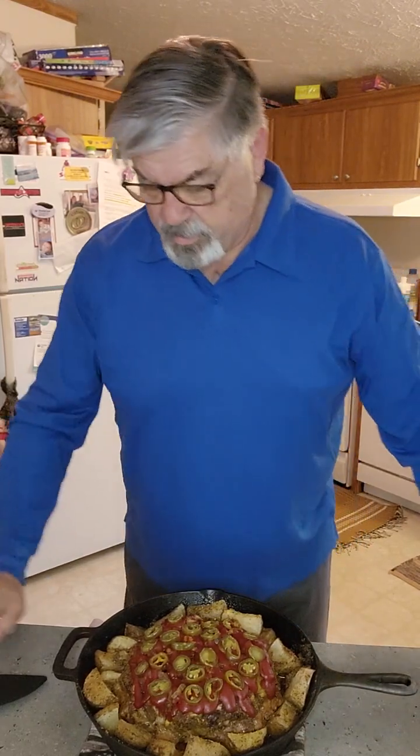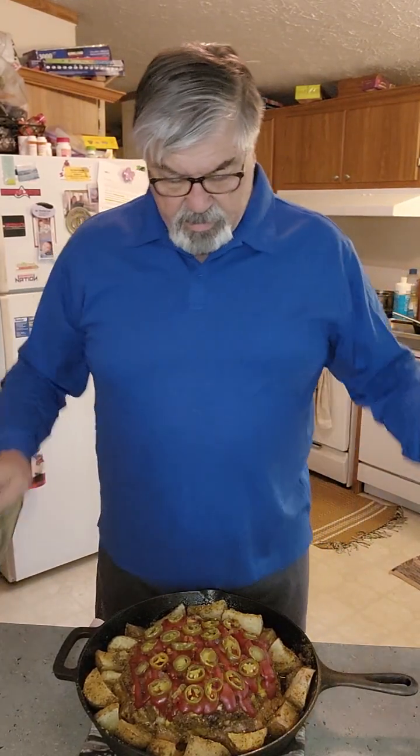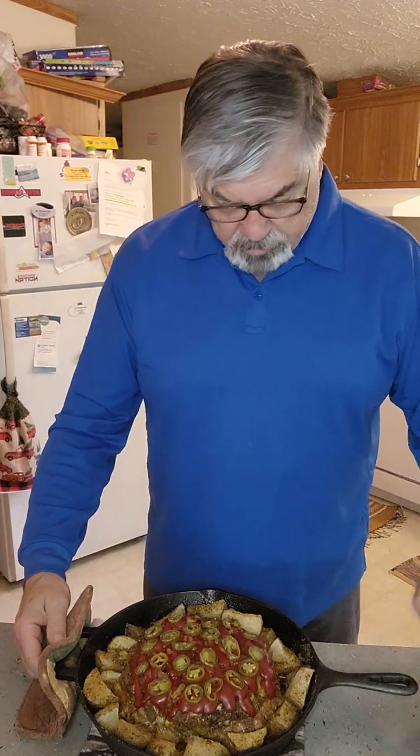I'm going to throw this in the oven and come back with the results. I've got the meatloaf out of the oven now — meatloaf with roasted potatoes in my cast iron skillet. Here are my end results; I got a little creative again.